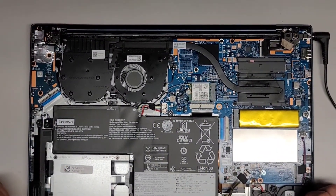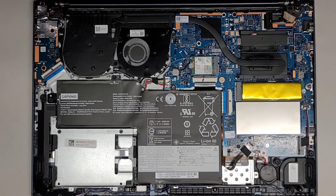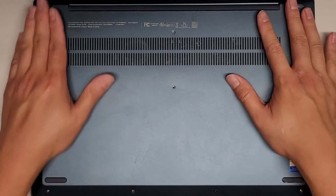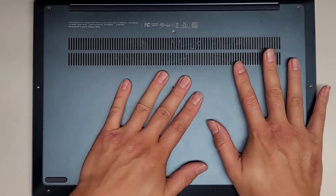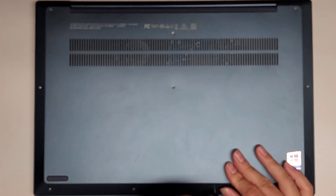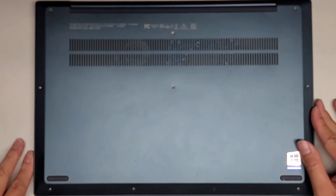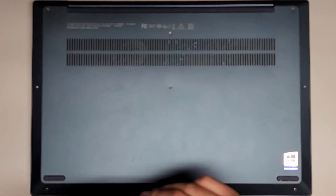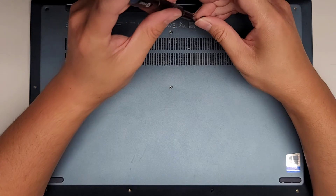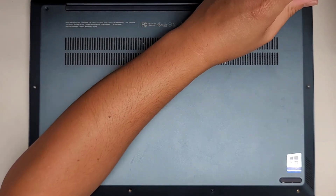Yeah, definitely looks like this motherboard is toast. I'll have to see if my partner can fix it. We're going to go ahead and put the bottom cover back on. Other than that, that's all there is to this. Hopefully this video helped you guys out — if it did make sure to like, subscribe, share my channel with others. I'll send the customer a few pictures of the parts that looked really badly burnt. It could be as simple as removing that melted piece and it might somehow turn on because the rest of the motherboard didn't seem like it was fried.